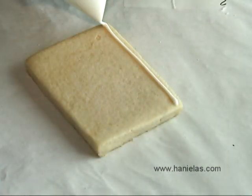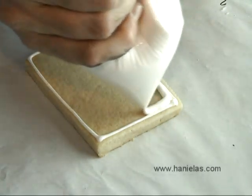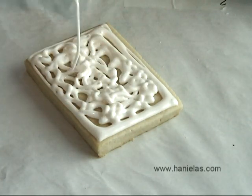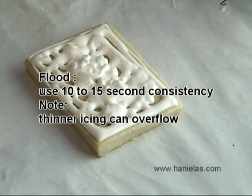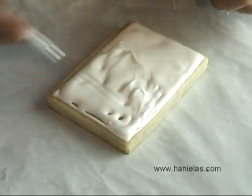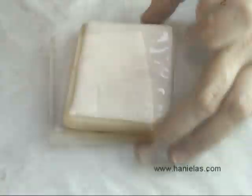We can ice it with royal icing. You can find a recipe for the royal icing I use by clicking on the link on the screen. For this application I'm using about 15-second icing. I don't like to use icing that is too watery because then I lose control over it — it goes everywhere and tends to overflow.